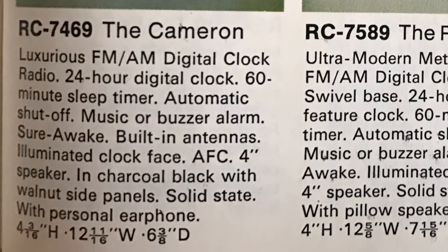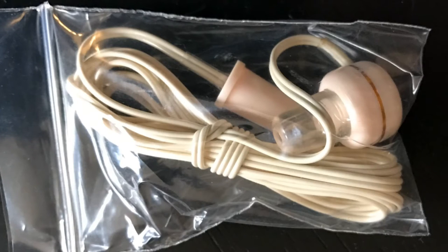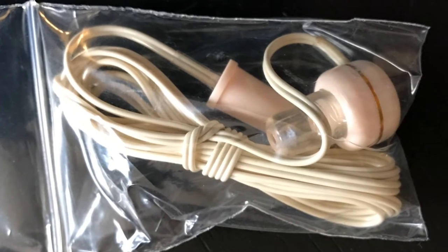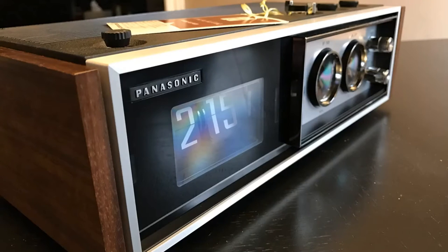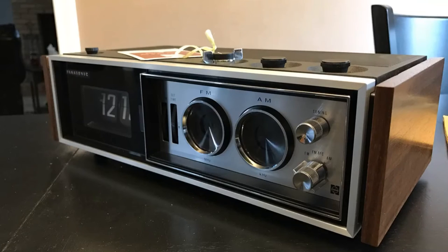As we can plainly see, there it is — the Cameron, the RC7469, luxurious FM/AM digital clock radio. There are the measurements, and you can see it comes with a personal earphone. I dug around the box and, by gosh, it does — I've never seen that before. It's a beige cord with a pinkish earbud and a gold stripe around it. There you have it, the unboxing of a Panasonic RC7469. When you get the time, come visit us at flipclockfans.com.